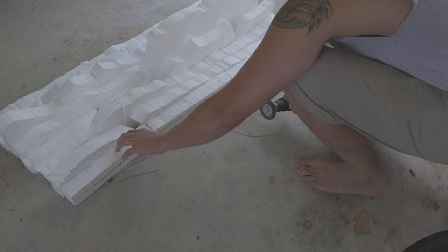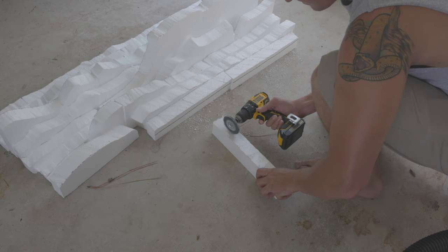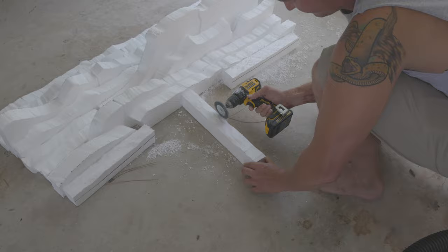Using the wire wheel to carve the foam away — yes, it's messy, but it works phenomenally for trying to get that rock look. I had some wind issues on the day I did this; it was very, very windy. But bottom line is I needed to get it done, and this is the fastest, easiest way.